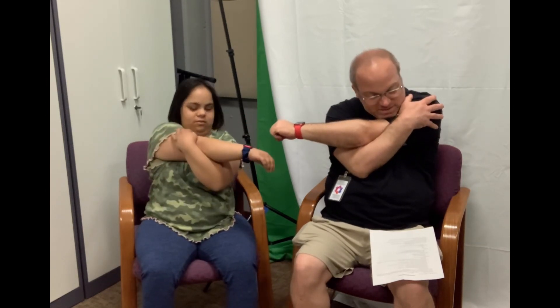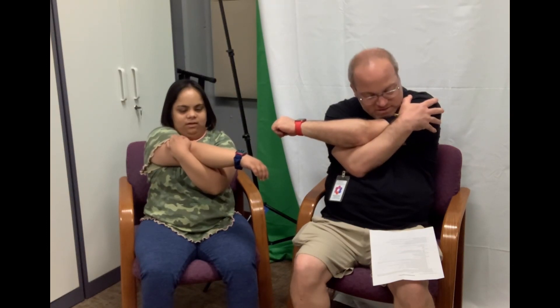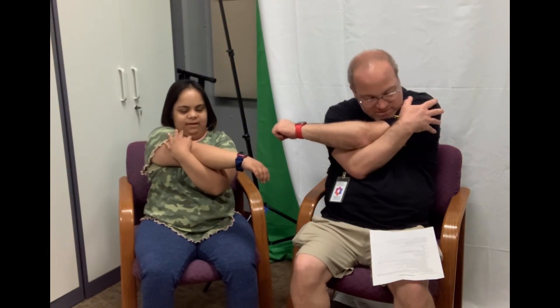We're going to take our arms across our body, pull the other arm up, just give a little stretch and count to seven. One, two, three, four, five, six, seven. All right, other arm and count to seven. One, two, three, four, five, six, seven.